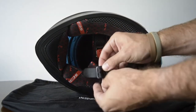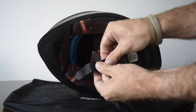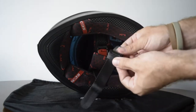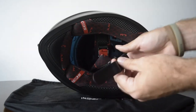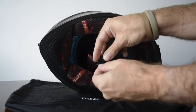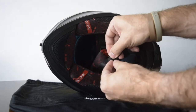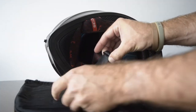To loosen or tighten the strap, first create slack at the resistance ring by pulling the short end of the chin strap out of the resistance ring. Then, holding the toothed tongue in one hand and the short end of the strap in the other, you can move the toothed tongue forward or back along the strap.